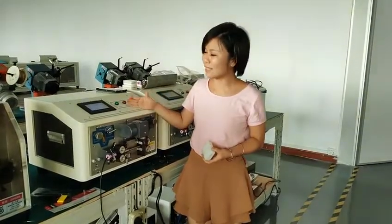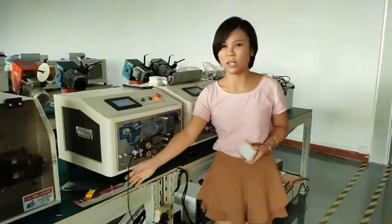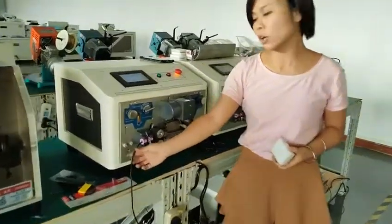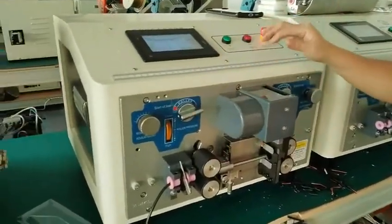Today we will introduce one Matico cutting and stripping machine. You can see this machine as we insert the two inner cables. I will run the machine to see how it cuts and strips the cable.